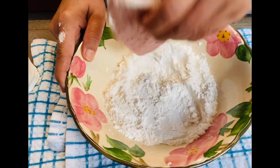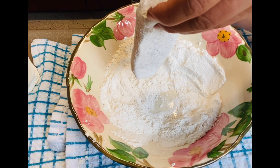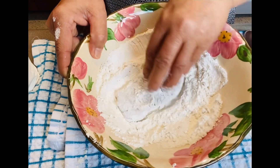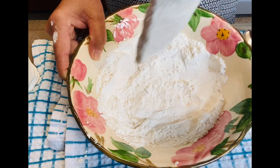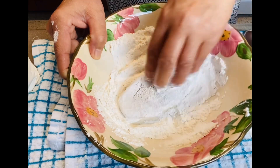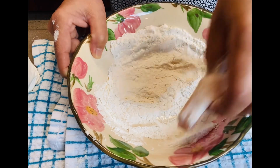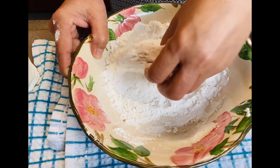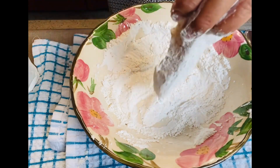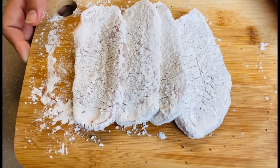So, I coat the porkchop with the flour and cornstarch mixture. It's now coated with flour and cornstarch, so it's ready to fry.